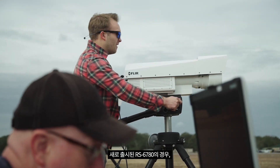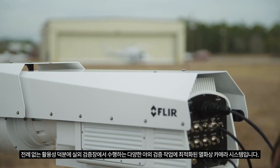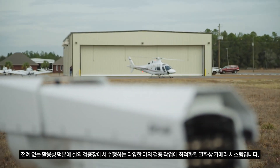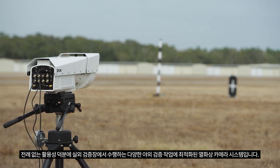The previously unheard-of adaptability of this new RS6780 makes it an ideal thermal camera system for a variety of outdoor testing scenarios, including many at open air test ranges.